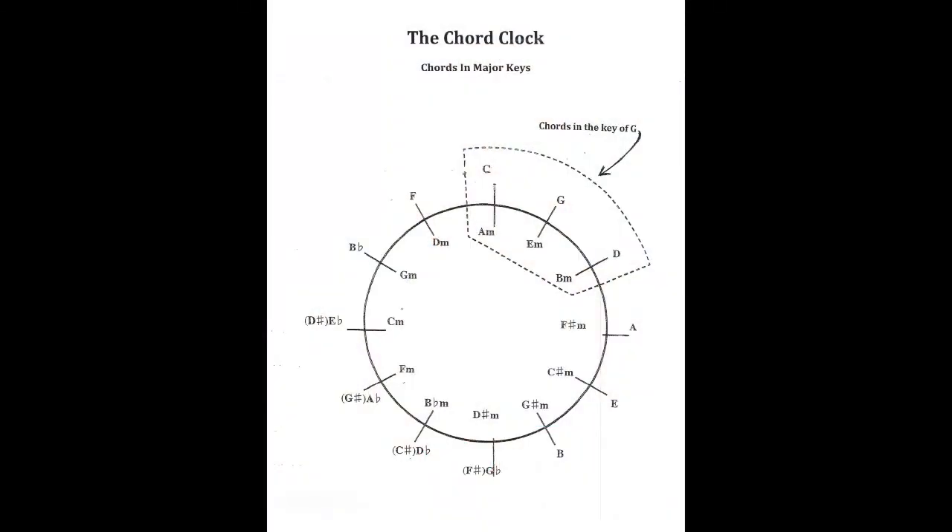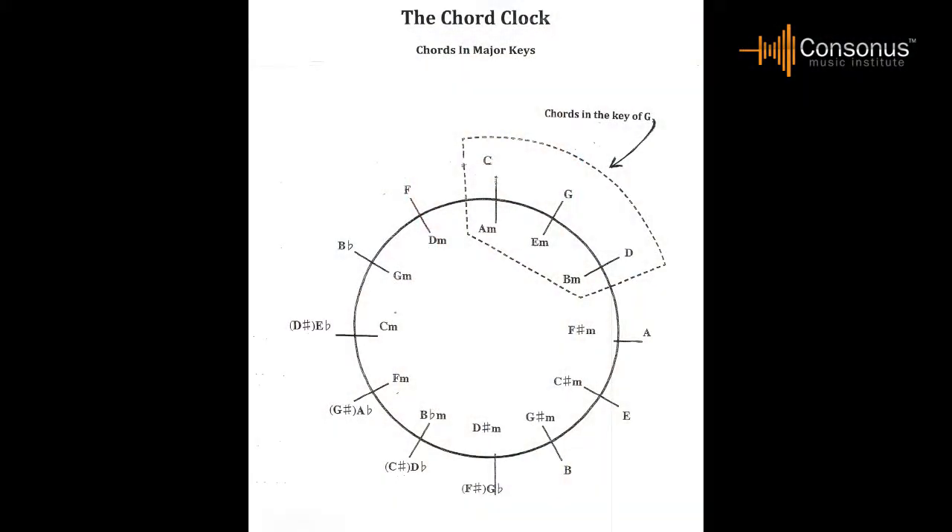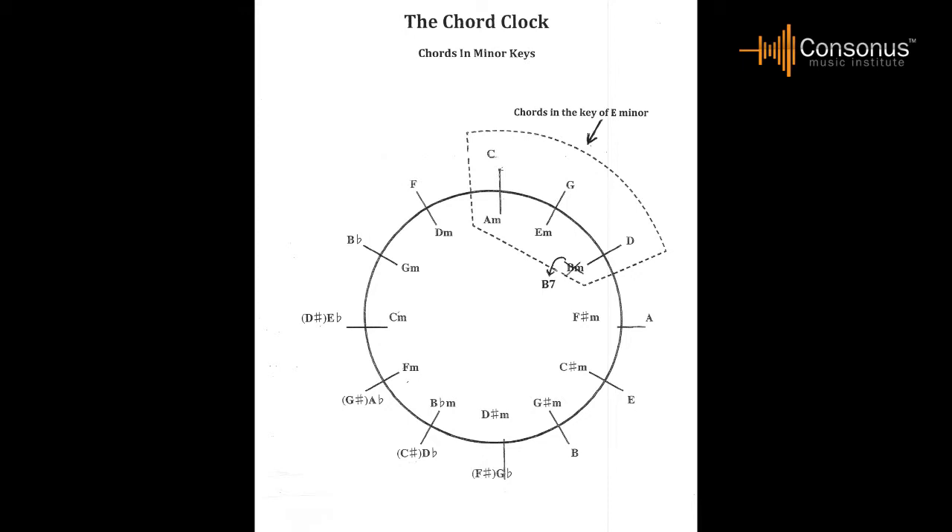To teach composition in the Consonus method, I present a modified circle of fifths, sometimes referred to as a chord clock, which allows students to locate the chords in each key to use in playing by ear and composing chord progressions. To find the chords in a given key, locate the name of the key on the clock, then take the chords on both sides of the key and the chords connected on the inside of the clock to those three chords. With a minor key, the chord just clockwise of the key can be changed from a minor chord to a major chord, and is often a seventh chord.